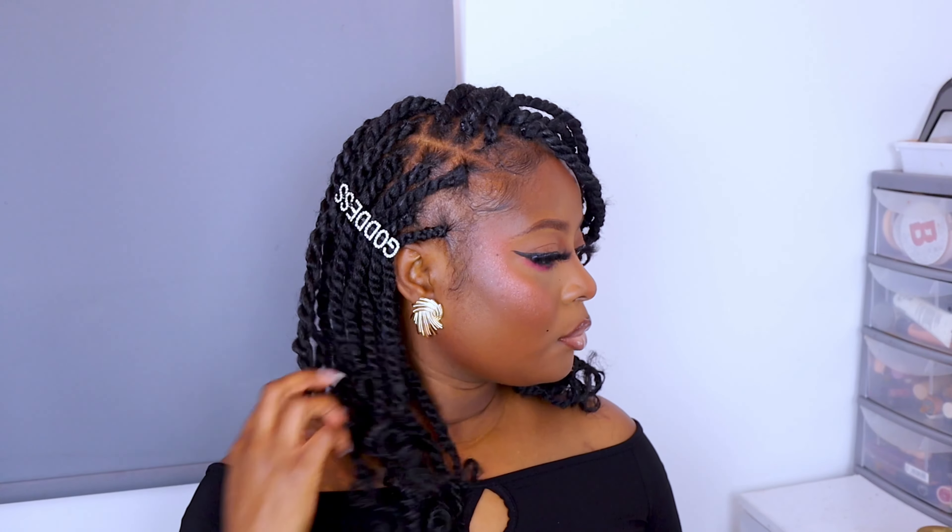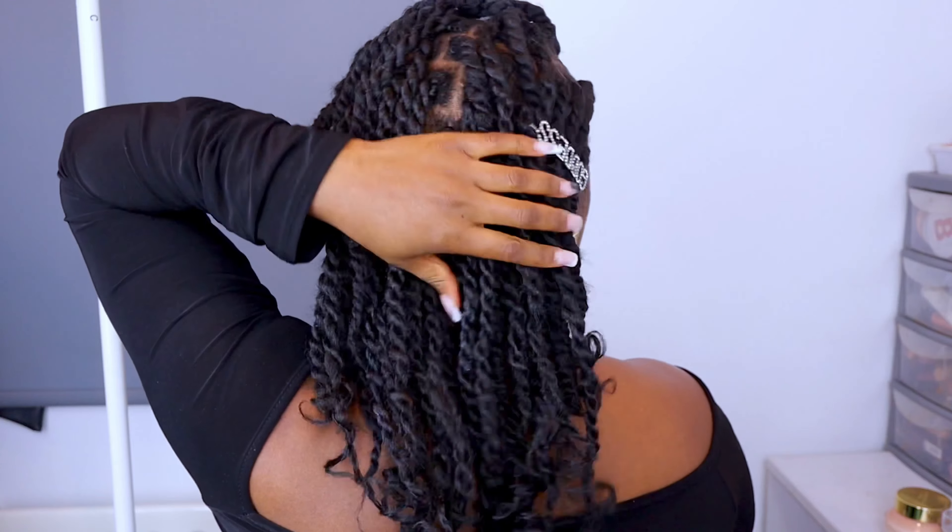Wonderful people, welcome back to my channel! In today's video I'll be showing you guys how I achieved this kinky hairstyle. Let me know what you guys think in a comment below and please hit that subscribe button. Let's get straight into this video.